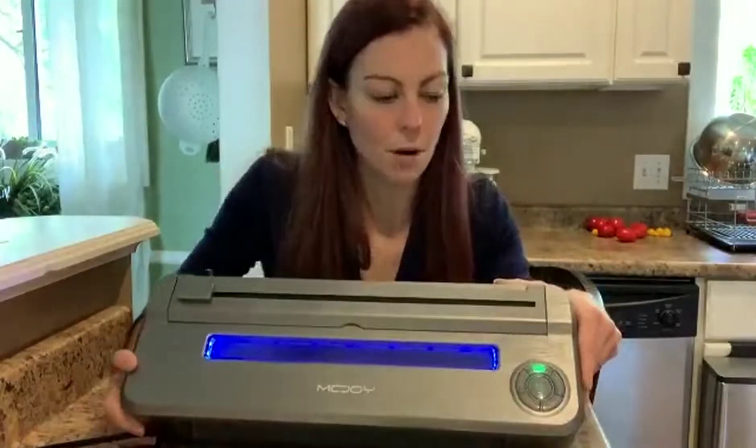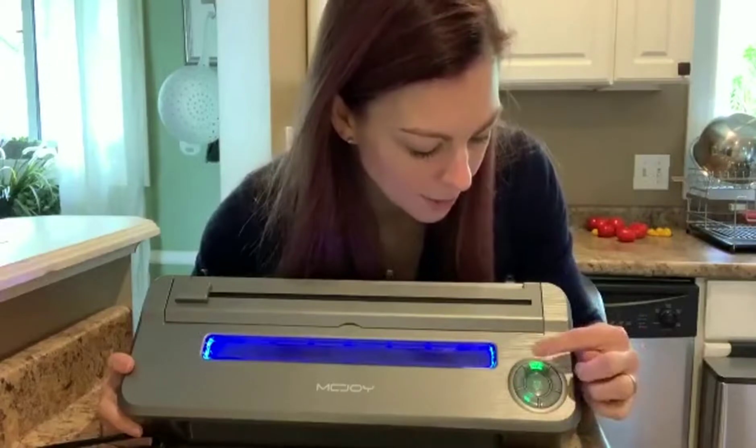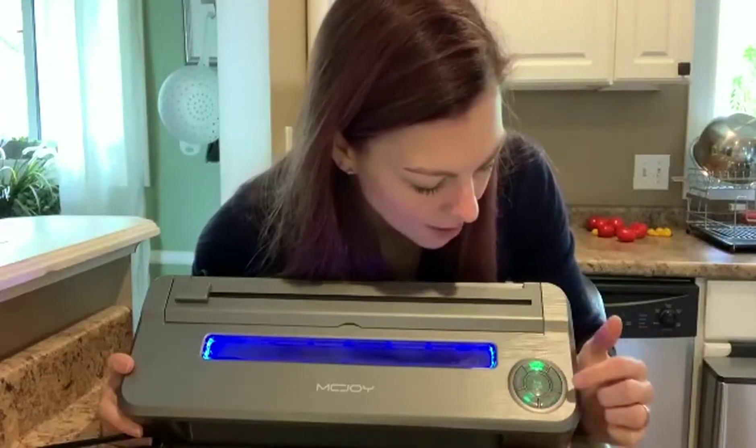There are a couple of different modes here. As you can see, there's a stop mode and a clean mode, and an external, soft, normal, and seal mode.